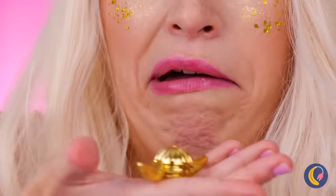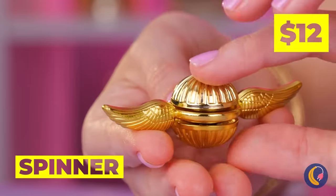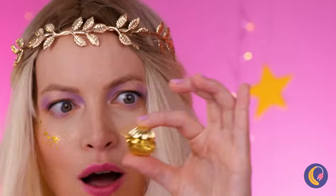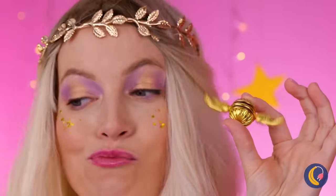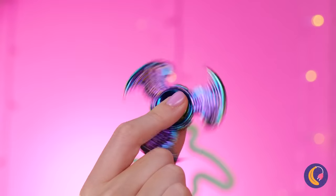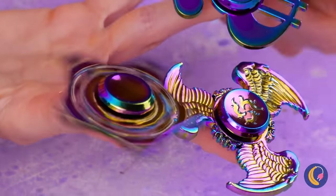I've heard of having a silver spoon in your mouth. Just look at that golden snitch spin. A dollar sign, eagle wings, a star? With fidget spinners, this girl likes a little sparkle.